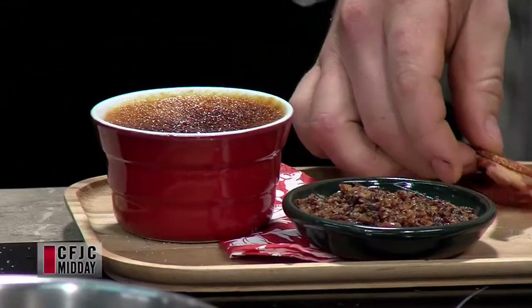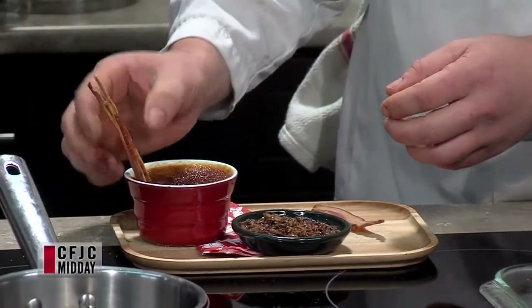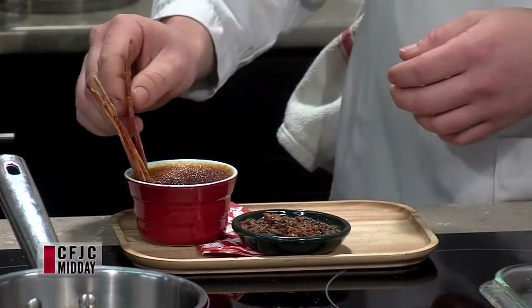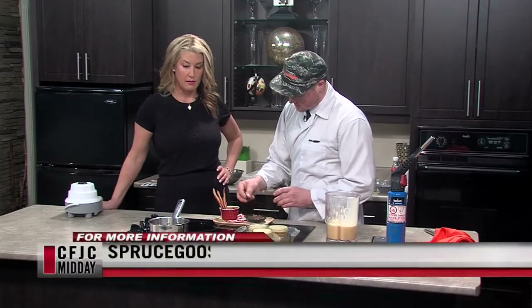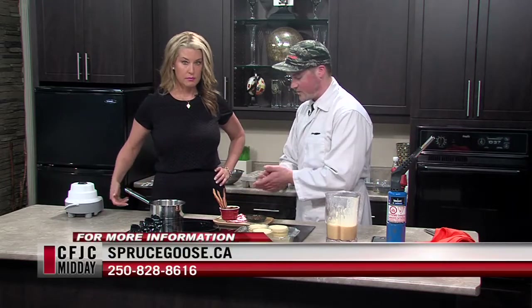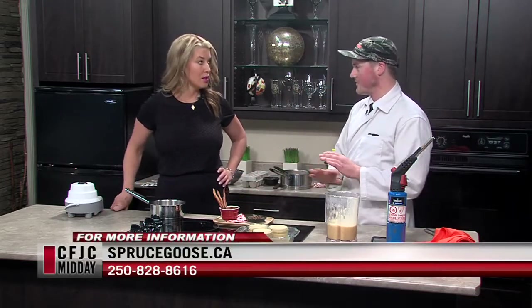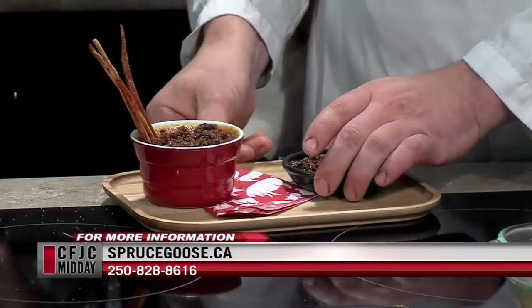So there's our creme brulee. I've got some crispy jowl bacon — it comes from the jowl, the pork cheeks. We cure them and smoke them just like we do regular bacon. And then we're going to take our little candied bacon, stick it on top, and away you go. No fruit on this one — zero fruit, zero vegetable, but 100% delicious.